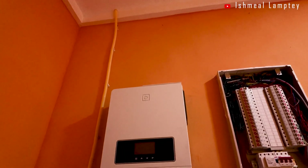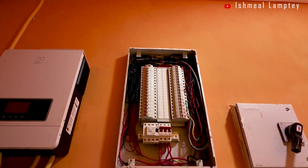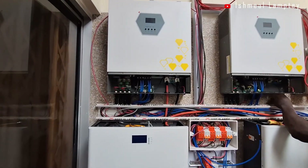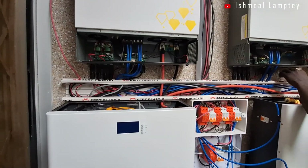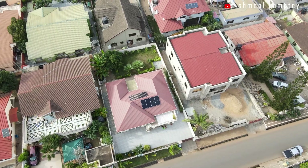In the past few weeks, my team and I have been working on a couple of residential solar systems, ranging from brand new installations to diagnosing and correcting issues with existing ones. In this video, I'll walk you through some of these projects.